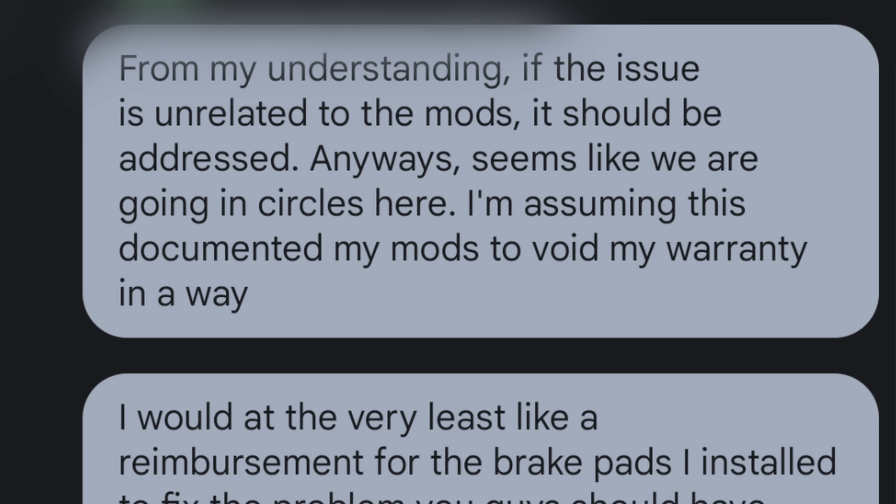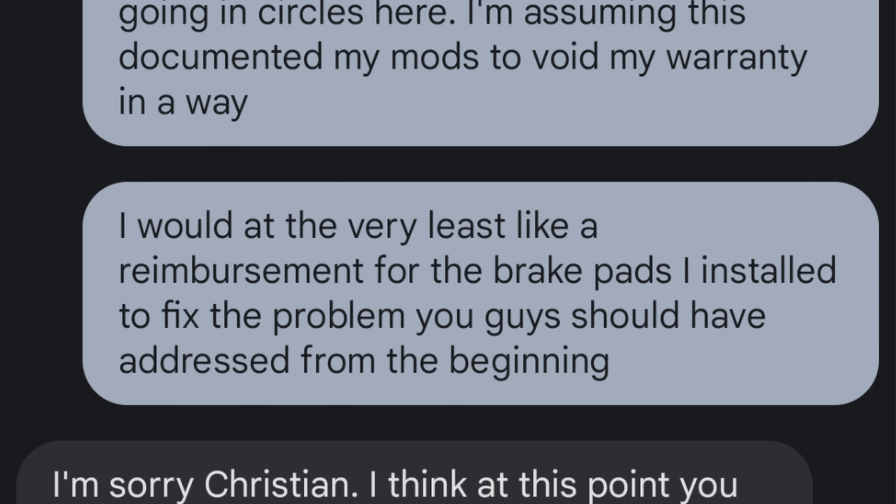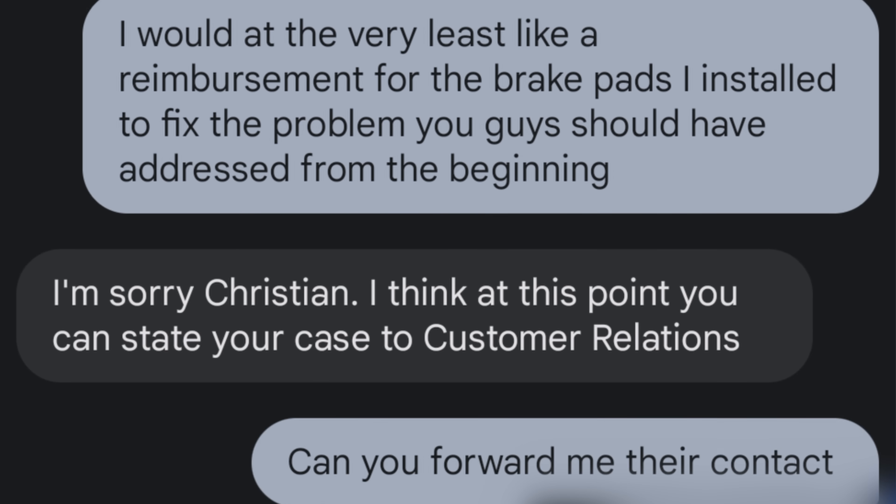I kind of figured when I released that one video and first talked about BMW not fixing it, that somebody from BMW would see it and probably wouldn't like it. At this point they're subscribed to the channel with notifications on, just watching every step of what I'm doing to the car. So they're not going to address my brakes, the rotors, the pads, or anything like that, and they told me to go contact customer relations because at this point there is nothing they can do. Sucks. Again, my fault for modifying the car.